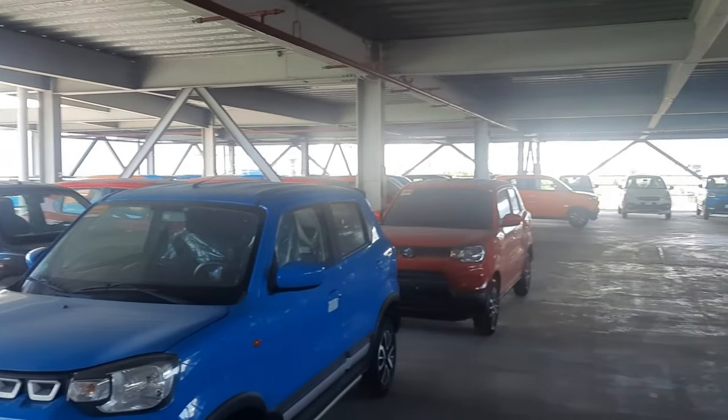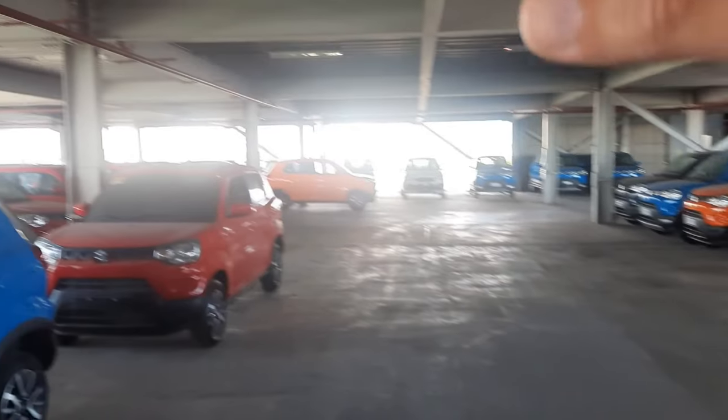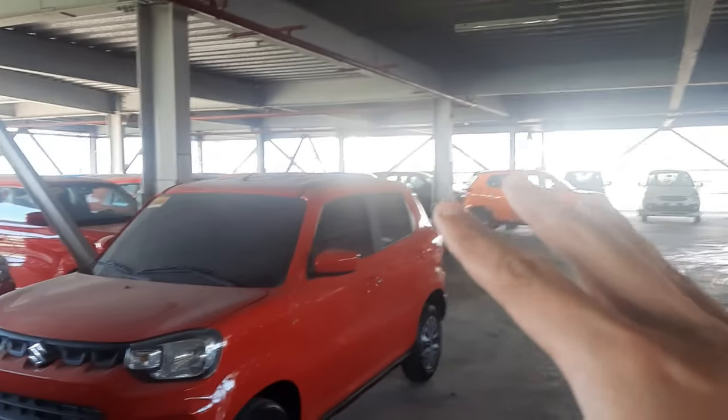It's a sea of colorful Suzuki Espressos. Alright, so we're going to talk about this. I'm going to show you the features, the benefits, and everything about the Suzuki Espresso.